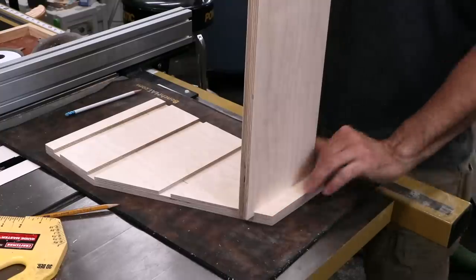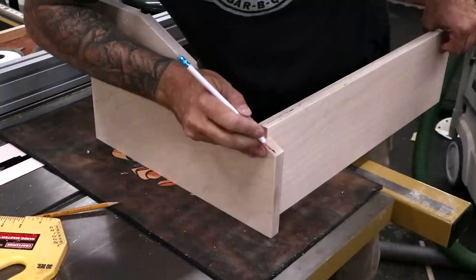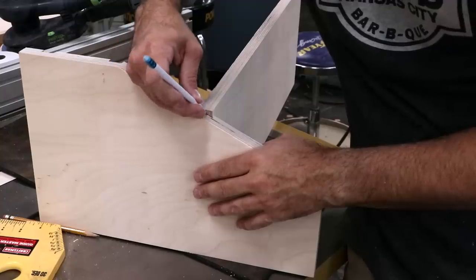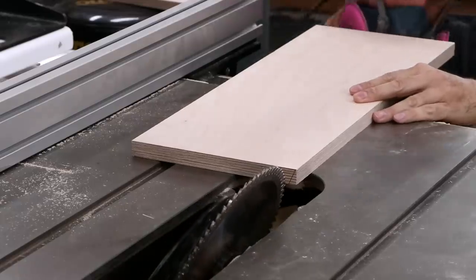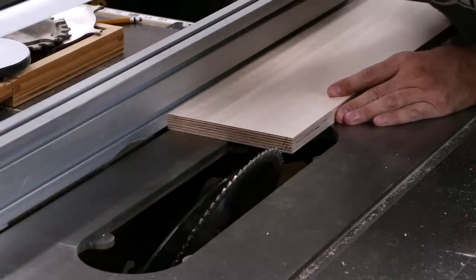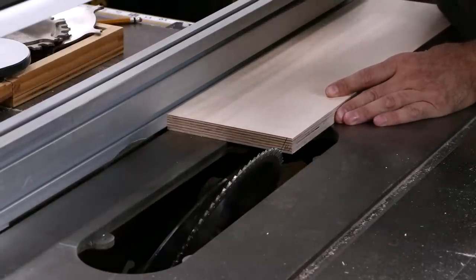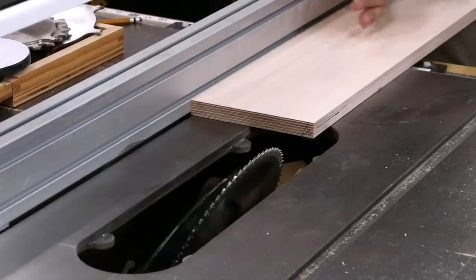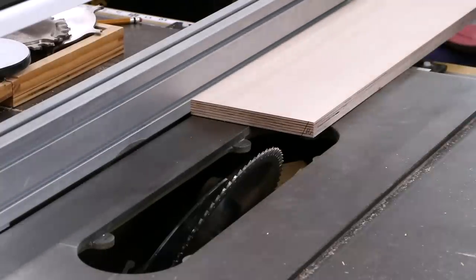To cut the bevels on the top two shelves, I'll drop them in the dados flush with the back, and then draw a pencil line at the front edge. I'll bevel the saw blade by eye and then make a quick test cut just outside of my line. This allows me to make a quick adjustment and then move the fence to the final position. I actually neglected to record this cut, but it's just as well because I don't have a zero-clearance insert for this odd bevel angle, so it's probably for the best that no one sees it.